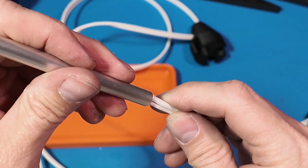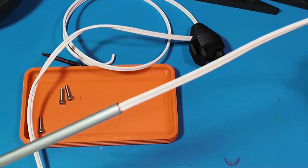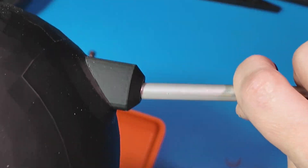I made all of this assembly press fit so you could glue it to really fix it in place, but for this assembly I don't think it needs to be glued.